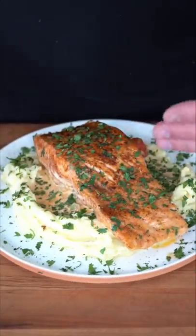You are no longer allowed to eat salmon that is boring. Absolutely incredible. Don't ask me why there's so much parsley.